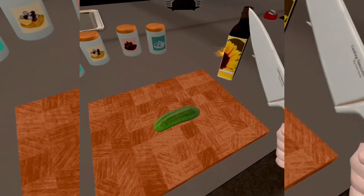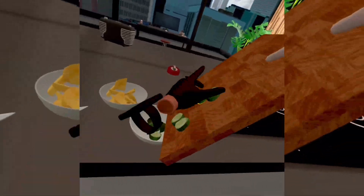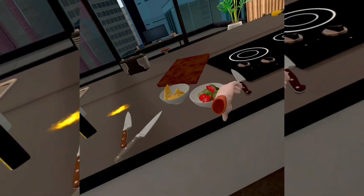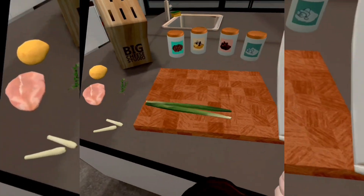Grab your cut knife and then cut your cucumber. Grab your tomato and cut that up. This is going to be our sauce. Then you want to cut up your chives, or whatever these are.